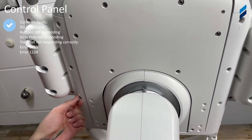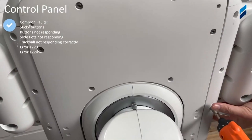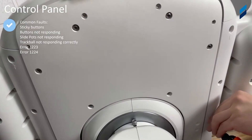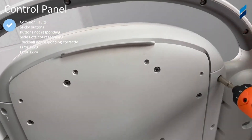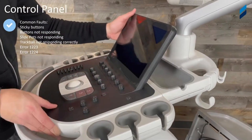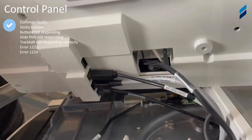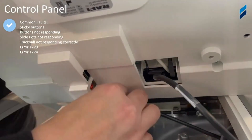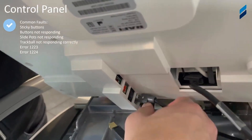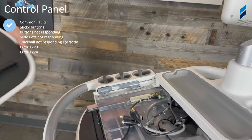We're going to start with the screws in the perimeter of the underside of the control panel. Once you've released the control panel from underneath, remove all the cables. There's a clip on that last cable. And then you have your video output to your touch panel. That's how you remove the control panel — simply reverse the process to install it.